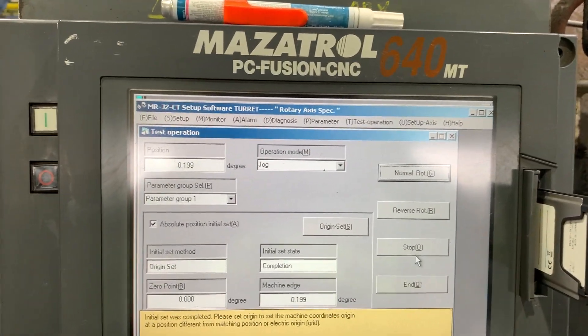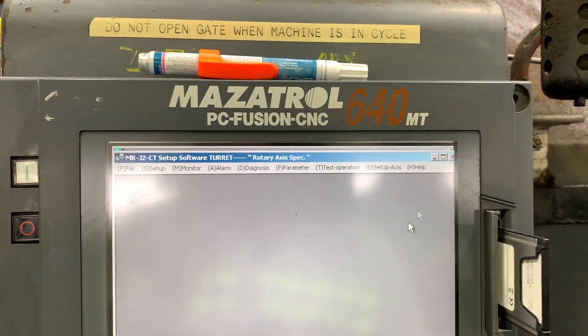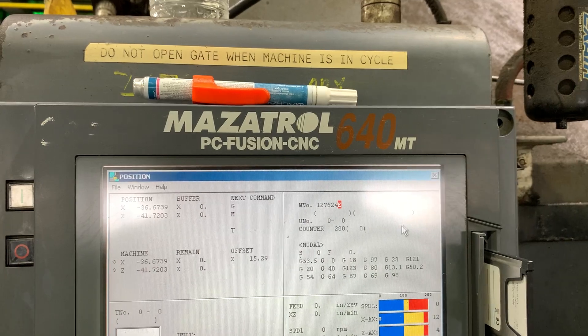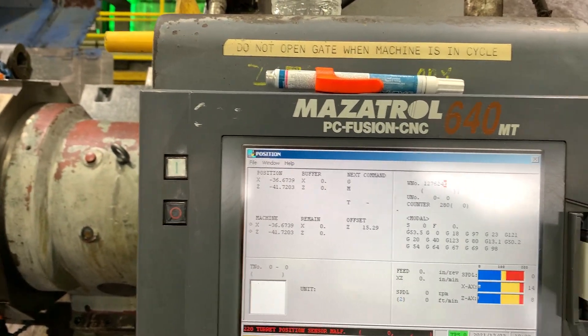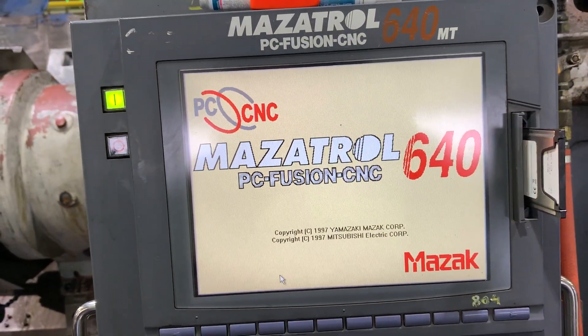Now we have to end and reboot - cycle power the machine in order to get the data loaded on the device. On NadCar: clamp, compress, and then turn off. That's perfect, absolutely perfect.